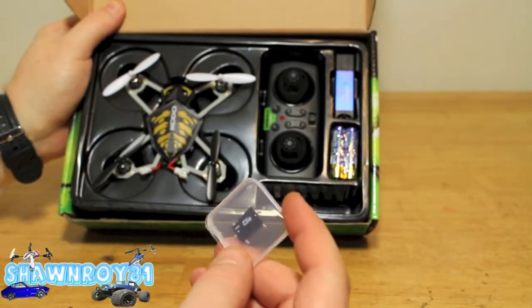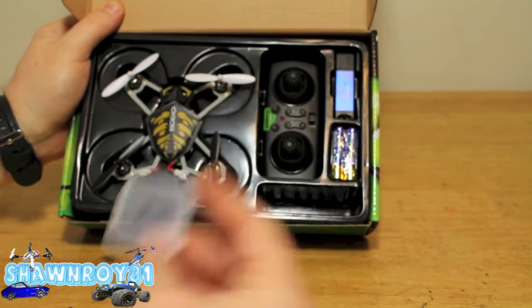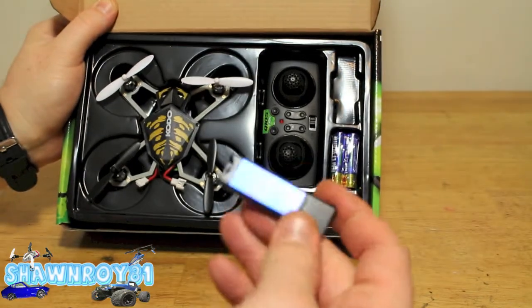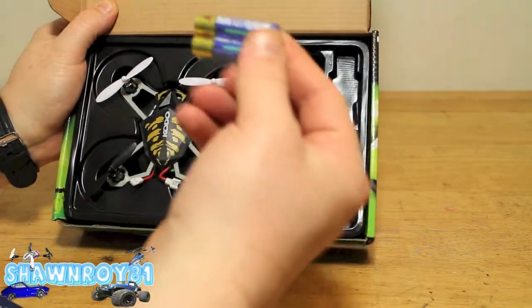A USB charger is always nice and handy. Here we have a 2GB micro SD card — also very handy to have included in the package. Here's the adapter so you throw your SD in there and then directly into your computer. And there are AAA batteries for the transmitter.